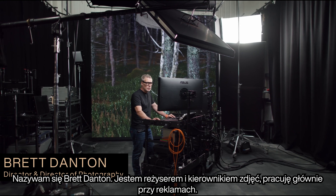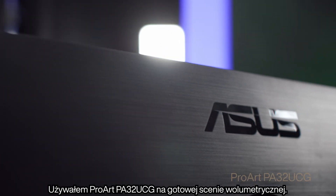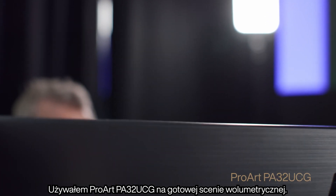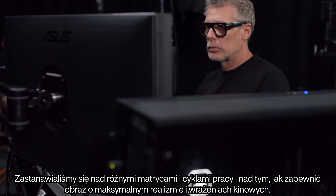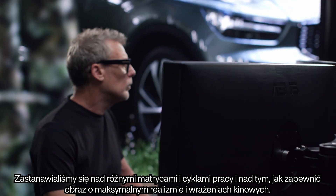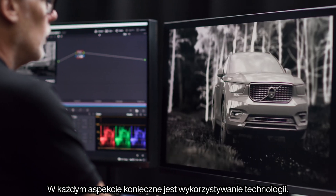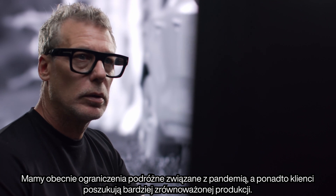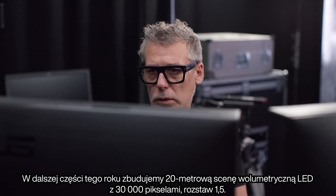My name is Brett Danton. I'm a director and director of photography, mostly working on commercials. I've been using the ProArt PA32UCG on a volume stage pre-build. We've been looking at panels and workflow and how to get the image looking as real and cinematic as possible. The drive to use this technology is coming from all directions — not only travel restrictions because of the pandemic, but clients looking for a more sustainable production.